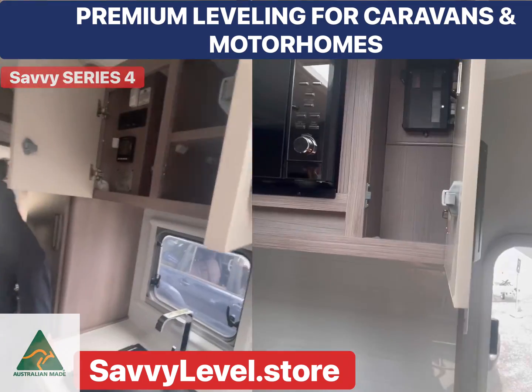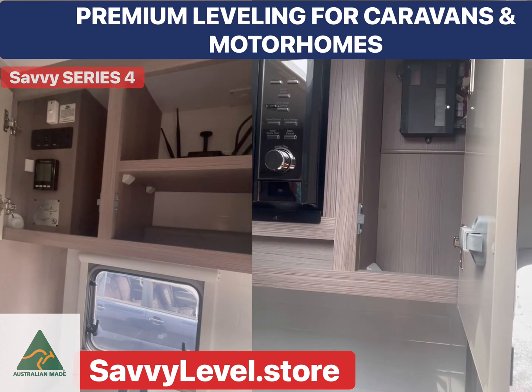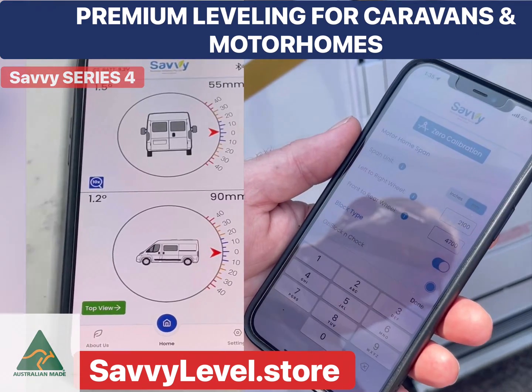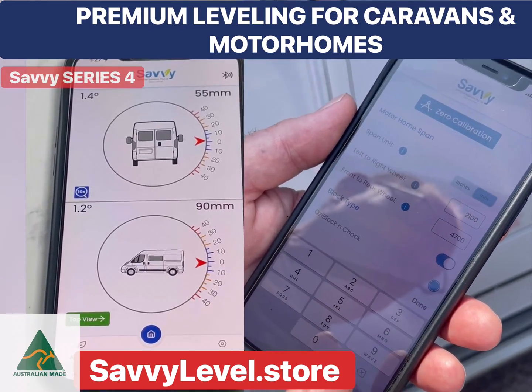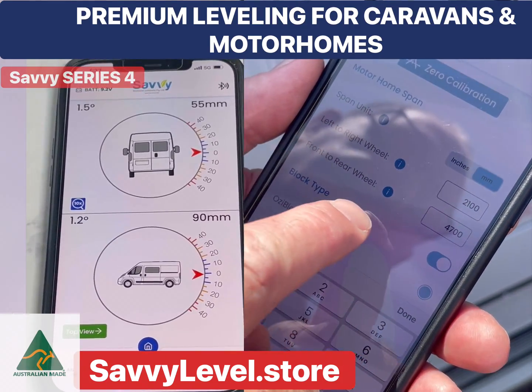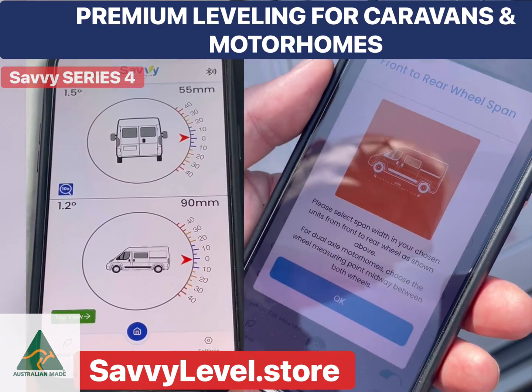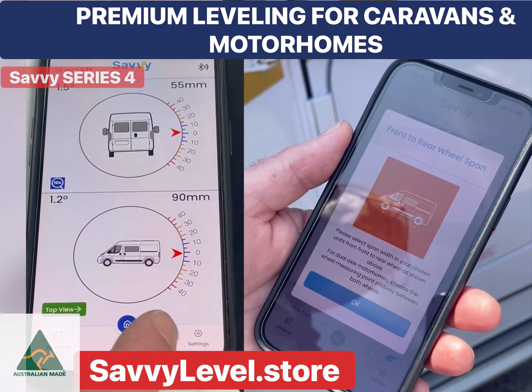Now let's look at motorhome levelling. You can pop your Savvy Level inside in any of those cupboards. Putting all the details into your Savvy Level — that is how wide your motorhome is, you would measure it, the length of your motorhome — and you would save the level that you want by pressing what we call zero calibration.